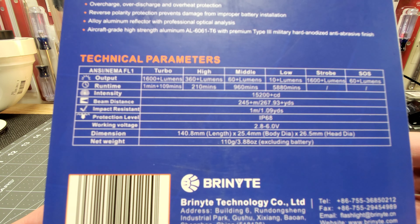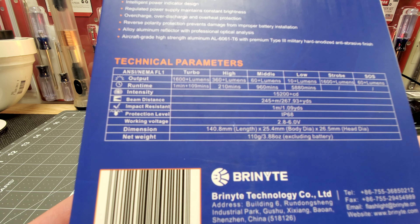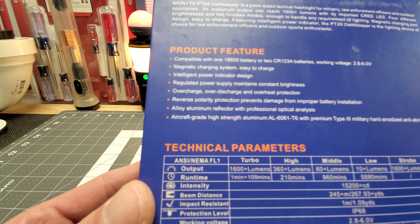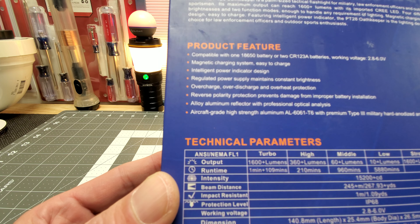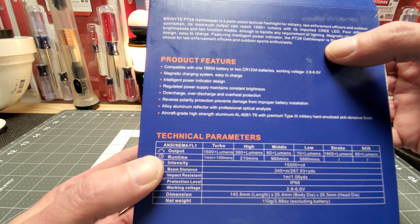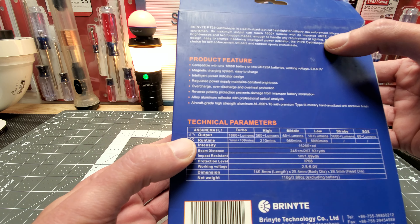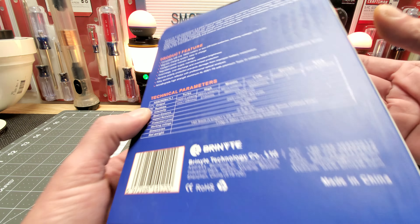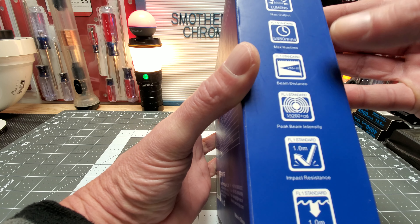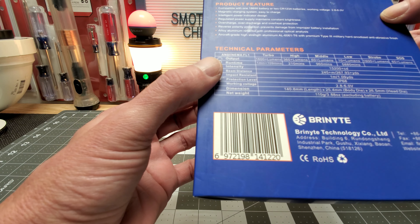You get six modes: low, middle, high, turbo, and then strobe and SOS. You can use CR-123A batteries, which is cool. It has an intelligent power indicator design. This is basically a tactical military law enforcement light, and it does have a Cree LED — they don't specify which one. You get 1600 plus lumens, FL1 standards, and max run time is 5,800 minutes.